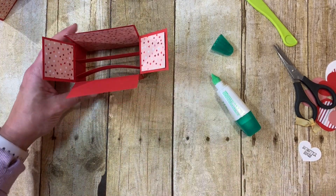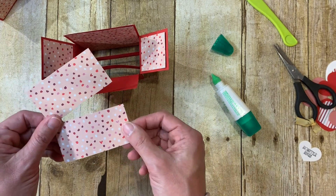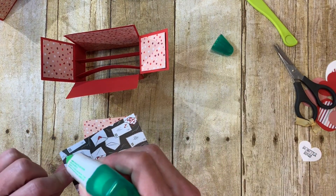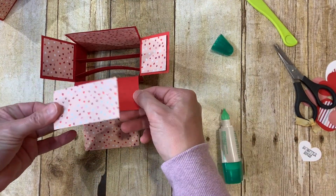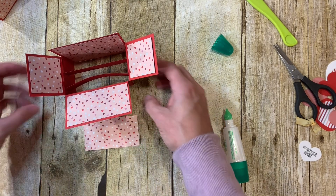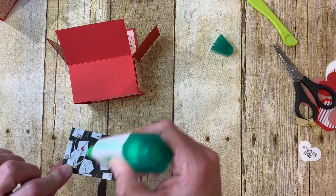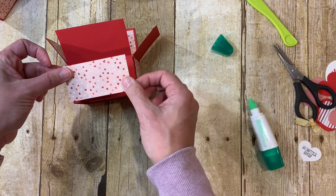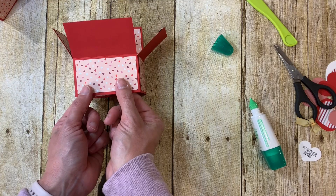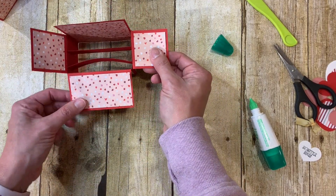You also have two pieces of matching or coordinating paper cut three and a quarter by one and three quarters, and put one on the front panel and one on the front of the box. This one is going slightly the wrong direction because I used a scrap when I cut it, but honestly nobody's going to notice — and on the main parts I have them all going in the right direction.